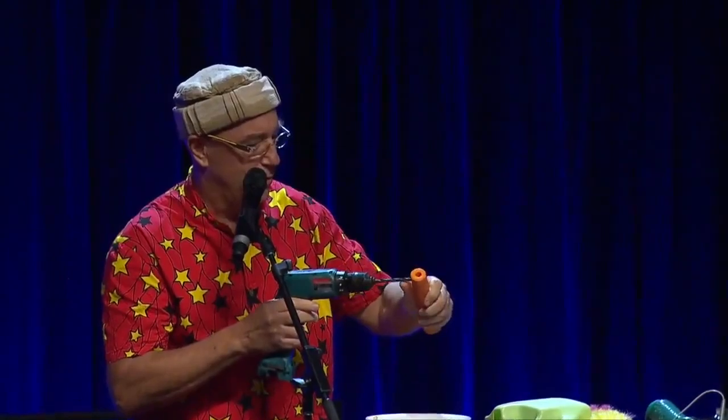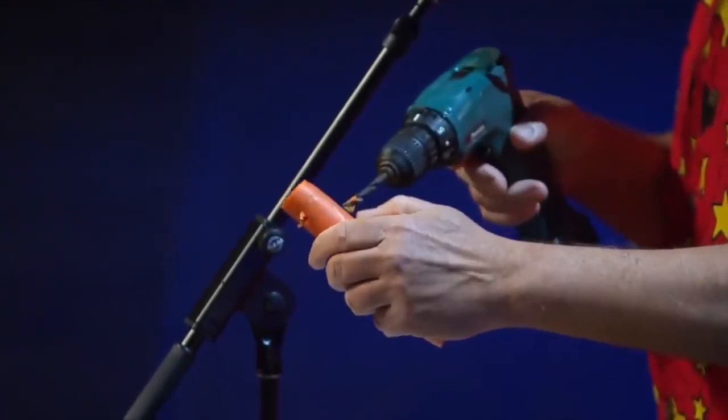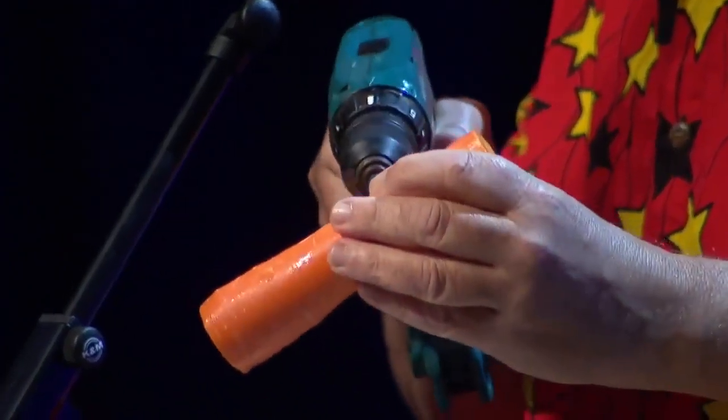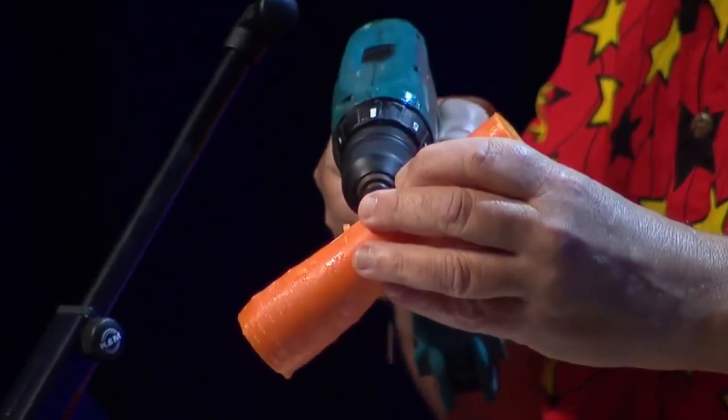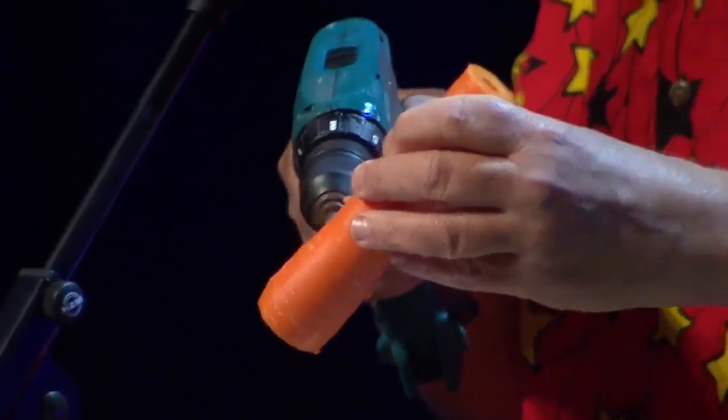So that's for the finger holes — let's do the thumb hole first. And now the six finger holes that you notice that I've marked. I'm actually using a saxophone mouthpiece I mentioned, but it still is a clarinet because it's a cylindrical bore, not conical.